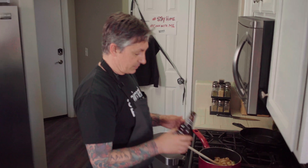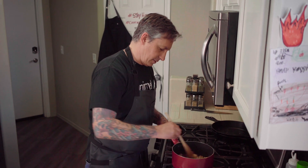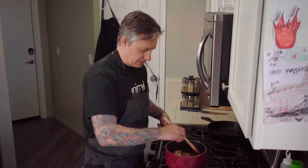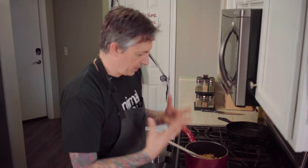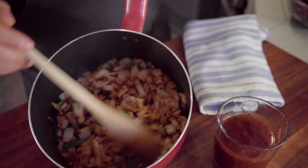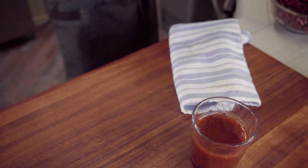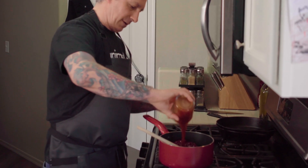We're gonna sauté this for about three minutes. Splash a little bit of water — or if you have beer that's great. I'm just gonna add a little bit of beer just to loosen it up, like a shot, and that'll help the spices melt nicely in there. You can see they're starting to get translucent — nice, super simple, super easy.